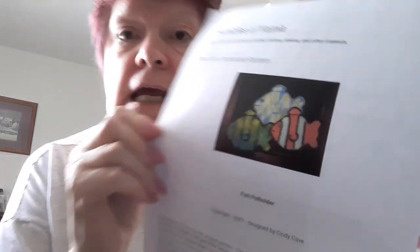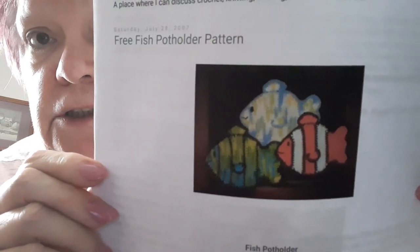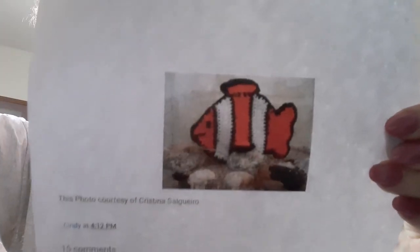Here's a picture of another favorite potholder. This is the Chronicles of Yarnia, and this is the Free Fish Potholder Pattern, and I love making these, and they sell out so fast. And I'm going to show you one more picture — it's just so cool. They're fun to make, I really like them, and I'll link the pattern below.